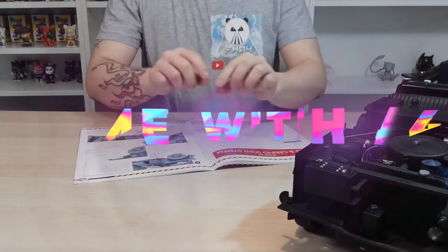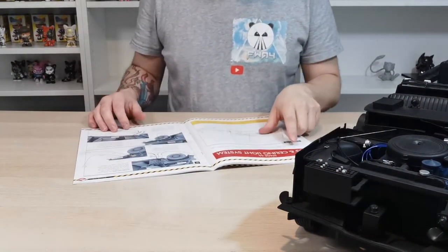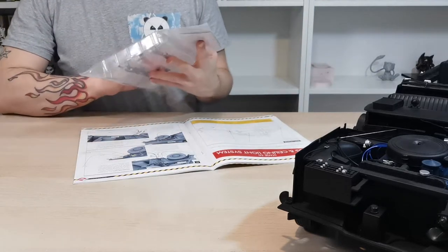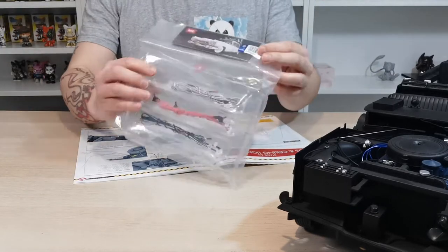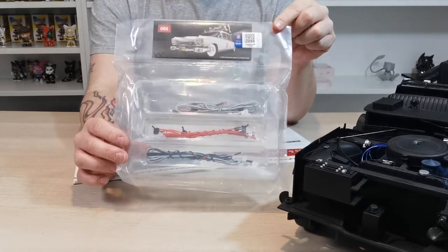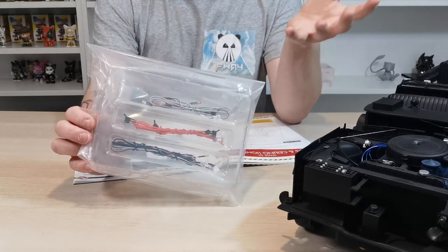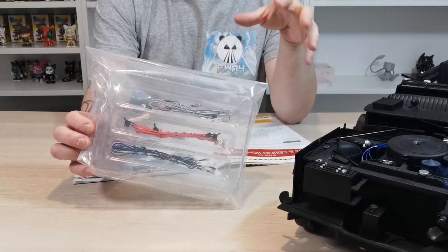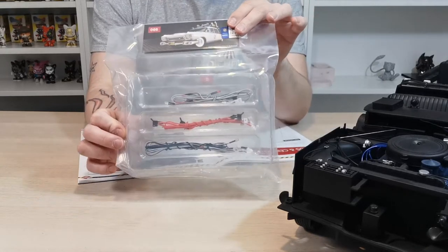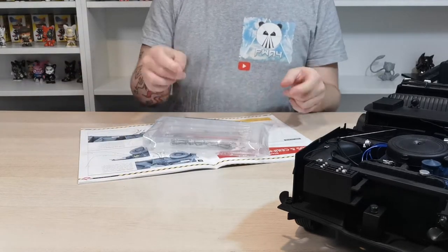Welcome to the channel. In this video we're doing stage 66 — the LEDs and ceiling light system. This is the ceiling light system and we'll be installing all of these and testing them. You will need six AAA batteries; I don't have any so I'll have to go get some and we may test them in the next video.